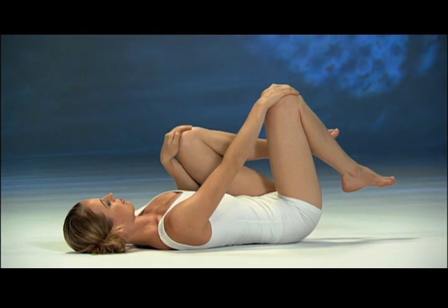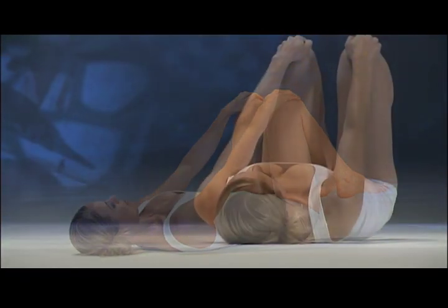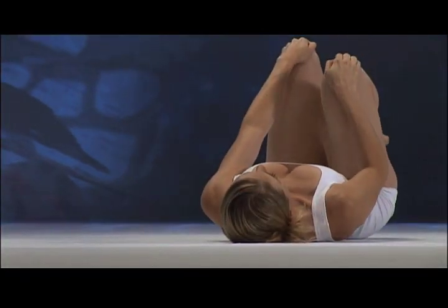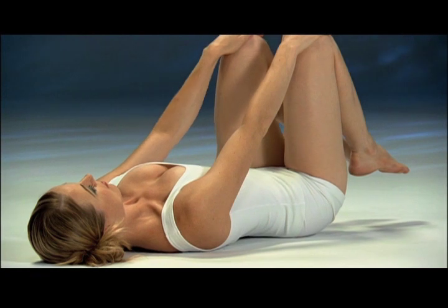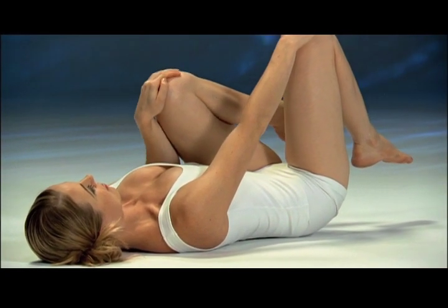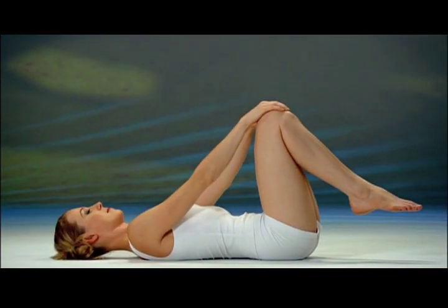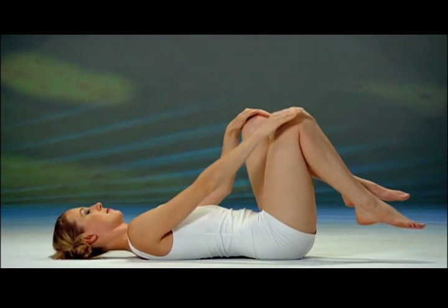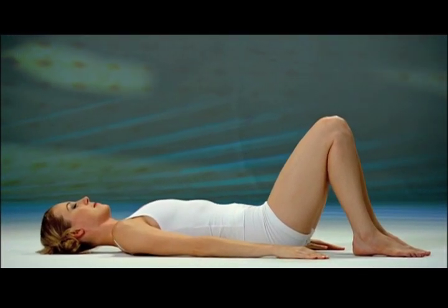Exhale, tighten your belly, left knee in. Inhale and expand the chest, left knee away. Exhale, right knee in — coordinate breath and movement. Inhale, gradually expand the chest, right knee away. Exhale, left knee in, last time. Inhale, away, thighs parallel. Exhale in position. Now inhale, bring your right foot then your left foot onto the floor, hands by your sides, and rest.